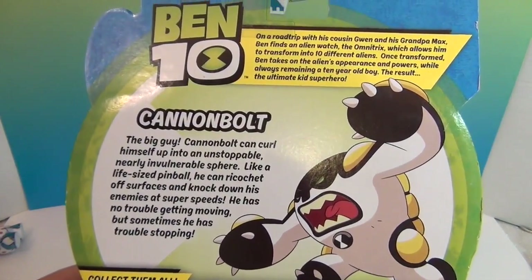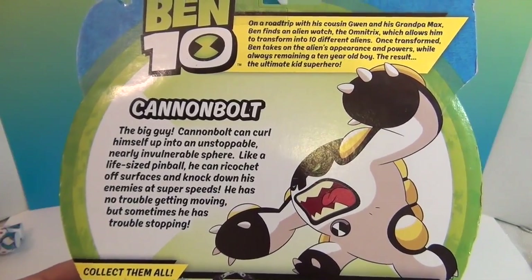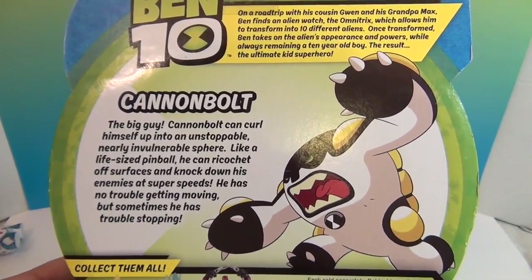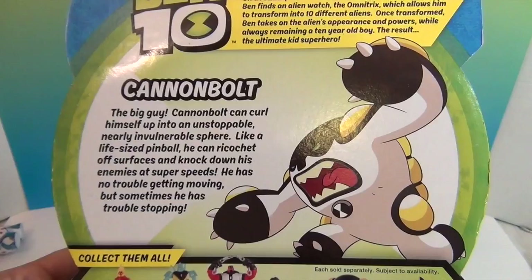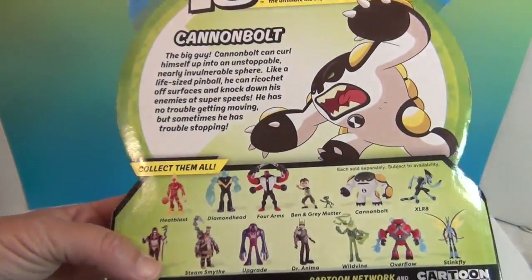So Cannon Bolt is this big guy. Cannon Bolt can curl himself up into an unstoppable, nearly invulnerable sphere — like a life-sized pinball. He can ricochet off surfaces and knock down his enemies at super speeds. He has no trouble getting moving, but sometimes he has trouble stopping. That could be a problem!